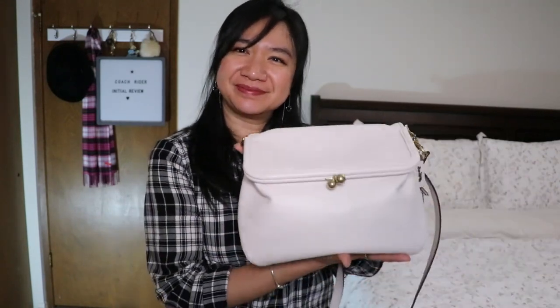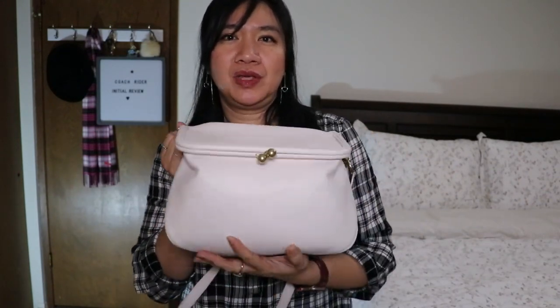Hi everyone, welcome back to my channel. This is Tracy and I'm back for another video. Today I'm not going to do an unboxing — it's going to be a first impression initial review of a bag. The bag I'm going to review today is the Coach Rider.